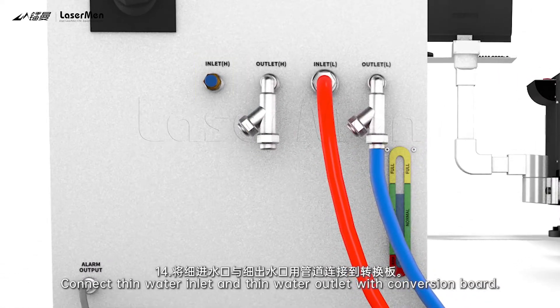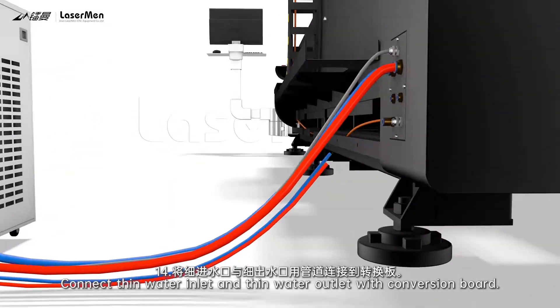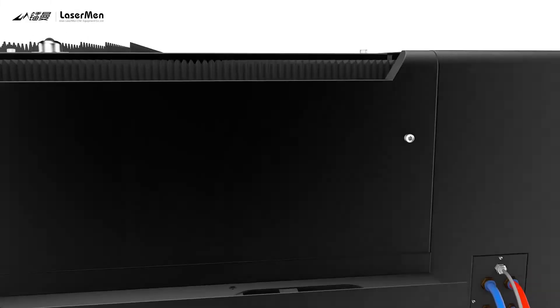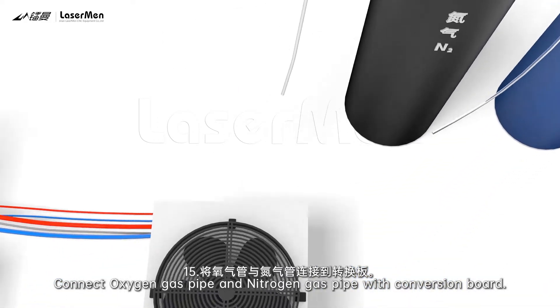14. Connect thin water-inlet and thin water-outlet with conversion board. 15. Connect oxygen gas pipe and nitrogen gas pipe with conversion board.